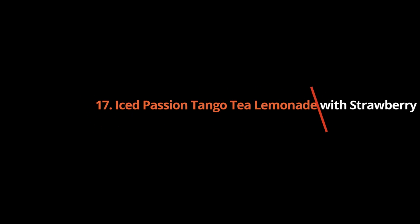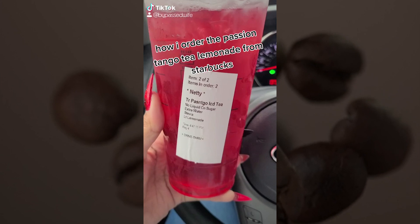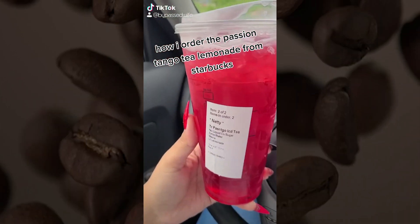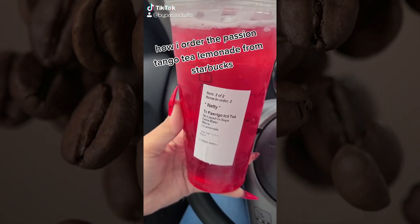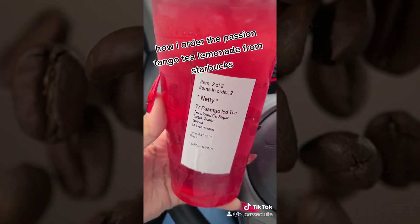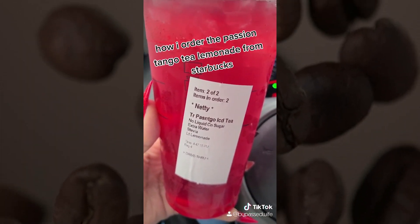Iced Passion Tango Tea Lemonade with Strawberry Inclusions: ice plus passion tango tea lemonade plus strawberry inclusions. Not only is this iced tea vibrant and fun to look at, it's completely caffeine-free, unlike some other teas on the menu. Adding freeze-dried strawberries gives it a fun touch.